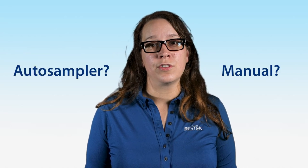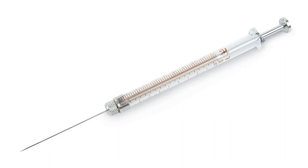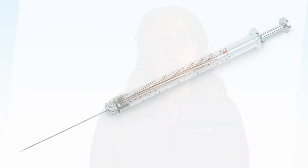We recommend you start with considering your application. Does it require an auto-sampler or a manual syringe? While they can sometimes be interchangeable, there are often differences in needle point. Auto-sampler syringes tend to have a heavier gauge and a conical point, whereas manual syringes often have a thinner gauge and a beveled edge. You might also require a specific gauge and point, such as when using a Merlin micro seal.